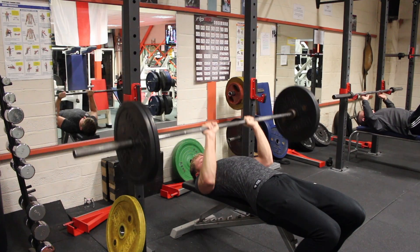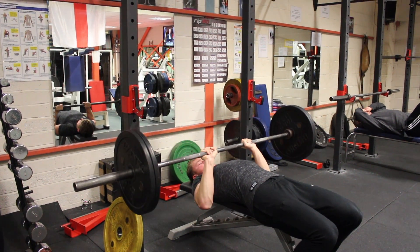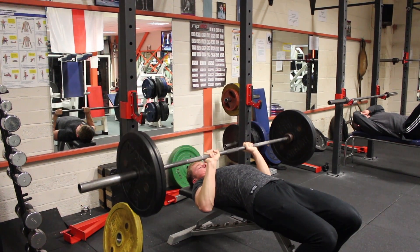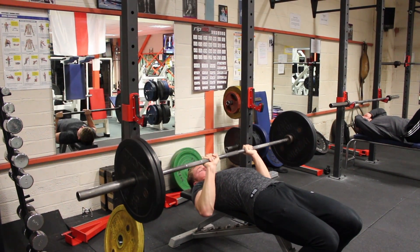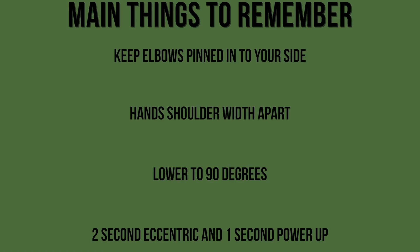This is a powerful movement so we want to focus on a two second eccentric phase and a one second concentric phase. You want to aim for about four sets and anywhere between six to twelve reps, and I suggest placing this at the start of a workout after a warm-up as it's a heavier movement.